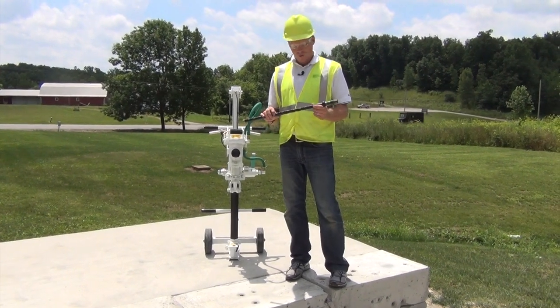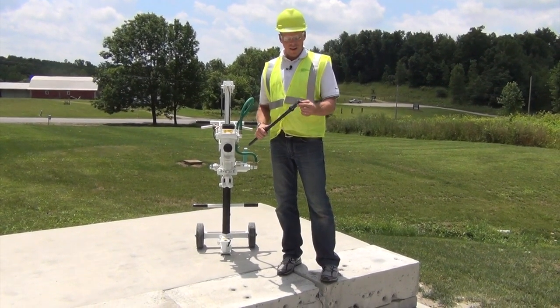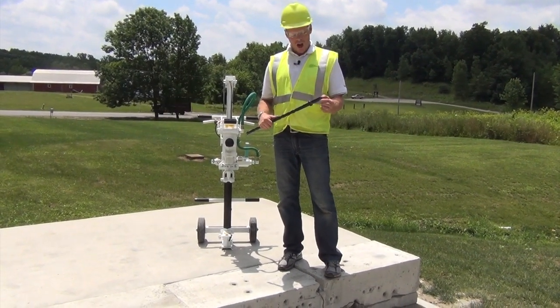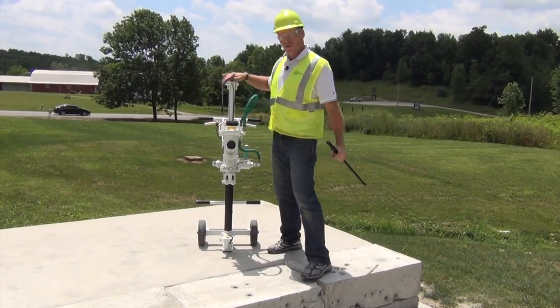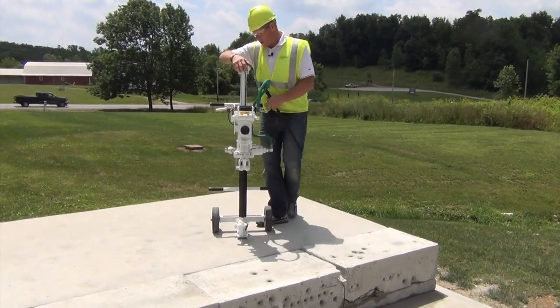Let's take a look at the drill steel before we install it. We have a 7 1/8 by 3 1/4 chuck, 22 under collar. To install it, we want to lay the Hornet right on its back.